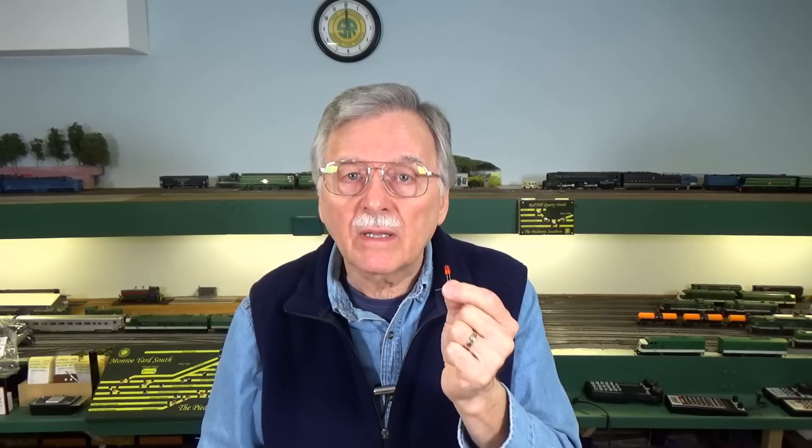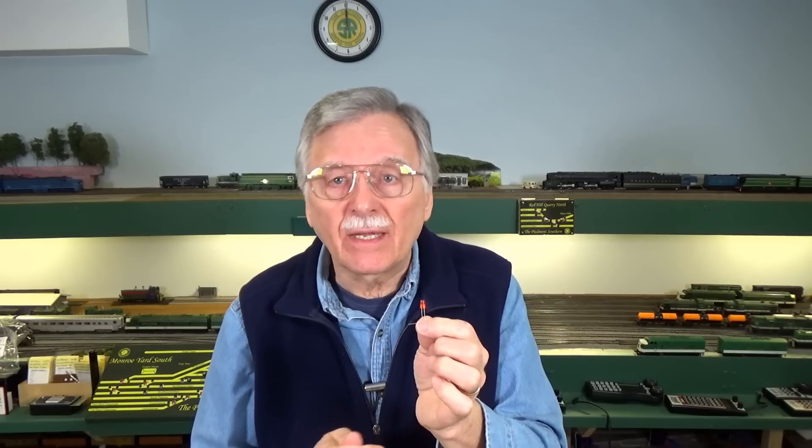What I want to do now is take you through the process of what it actually takes to make one of these things work with DCC power. With DC it's one thing, but with DCC it's completely different. So let me take you through that and we'll get on with the video.